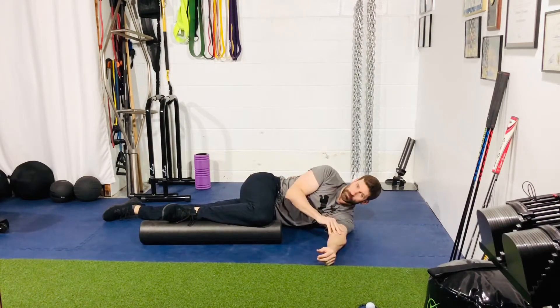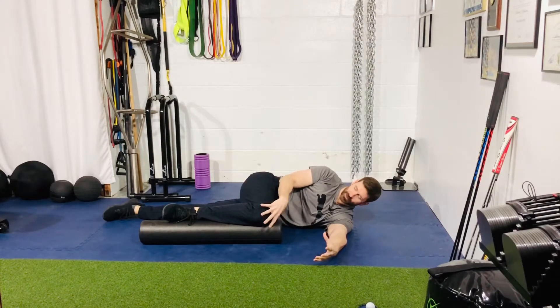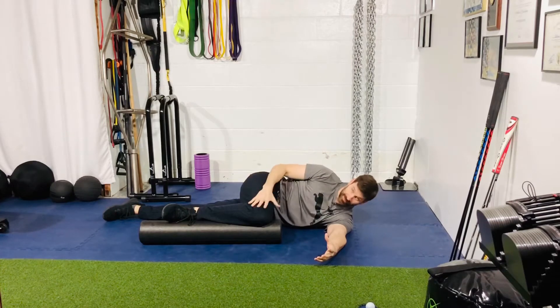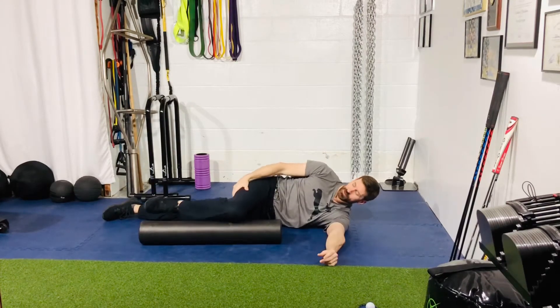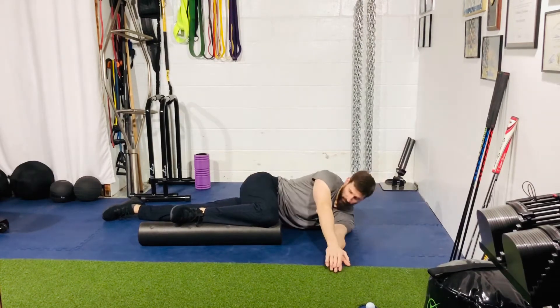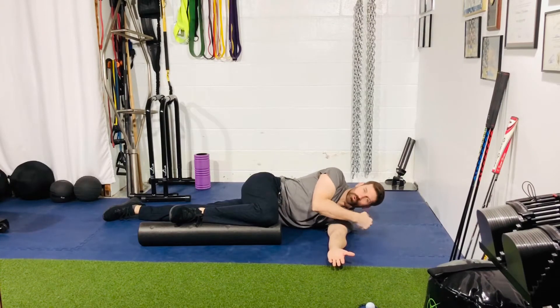Hey there, for our side-lying open book, you're going to set up in a sideline position with a foam roller or a ball or something underneath the knee. You want this hip being flexed 90 degrees — at least 90, if not a little bit more. Don't go less. So at least 90 or preferably a little bit more. If you're in this position and your head's uncomfortable, you can put a foam roller underneath your head or a rolled up towel.